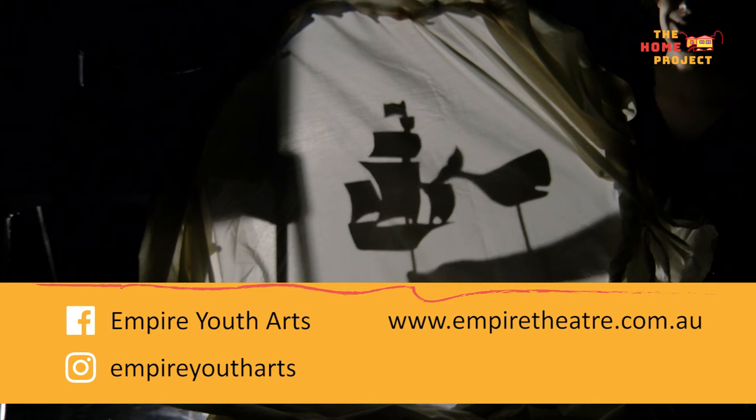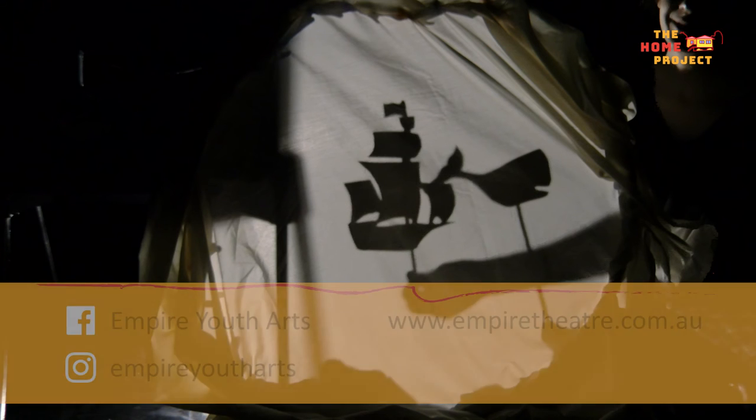We offer classes in Toowoomba and in Dolby. You can also find us on Facebook and Instagram — just search for Empire YouThoughts. Thanks for watching!